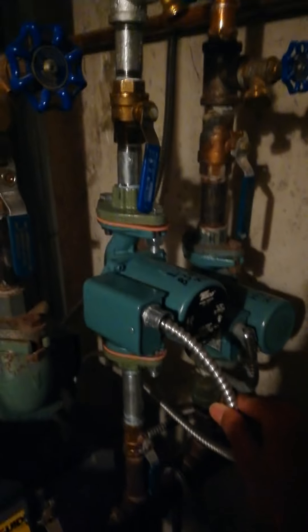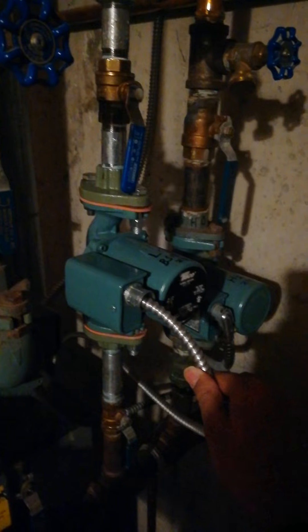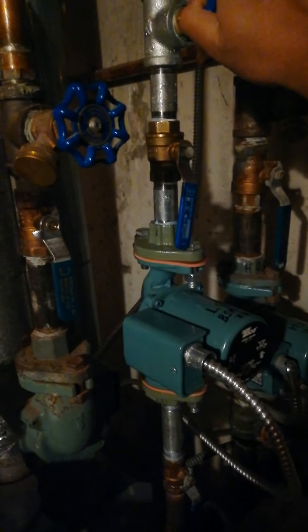There was an airlock in the pump; I had to drain the line a little bit. Sometimes that does happen — when it does, you just have to drain it. Alright, hope this helps. Bye.